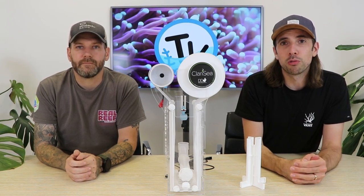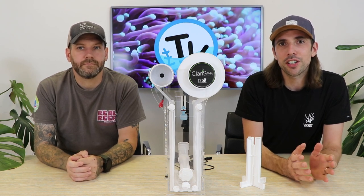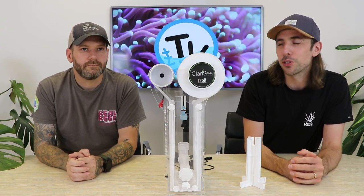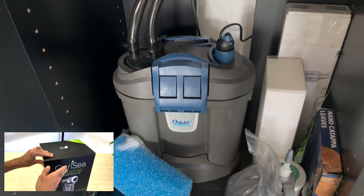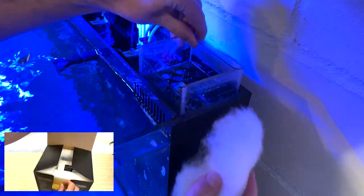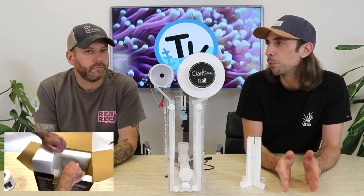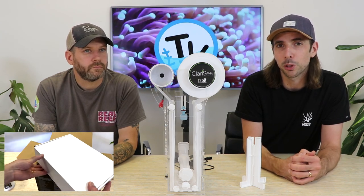Fleece filters, or roller mat units as you might hear them called, are designed to remove organics from your aquarium water column. That's an age-old problem — normally people have been using an external filter, an internal filter, some floss within those chambers, or if you've got a sump system, traditionally a filter sock. These units are really designed to remove the need to change a filter sock as regularly as you have to in most aquariums.